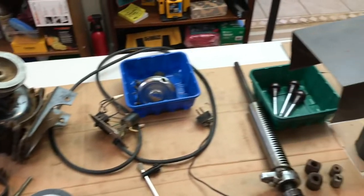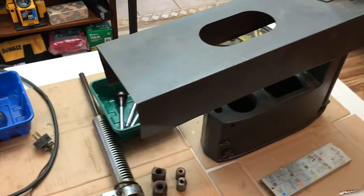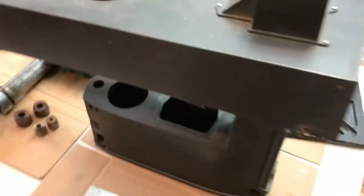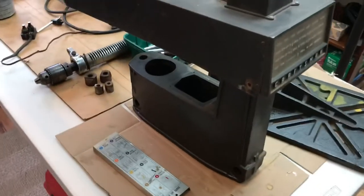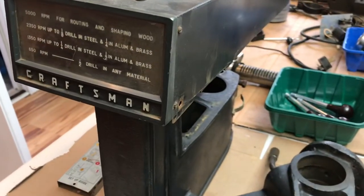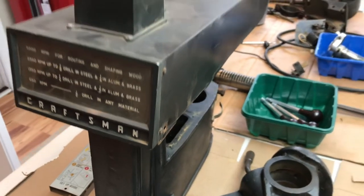This is what it looks like all taken apart. I'll show you out in the garage — there's the base of the unit that I started to get the flap discs on. If I get up close here, the original color is almost like a greenish, darkish gray.